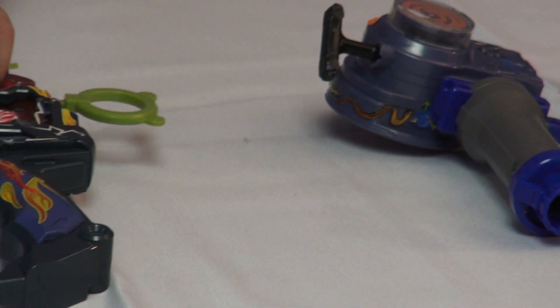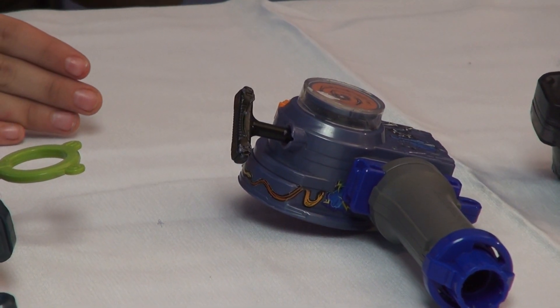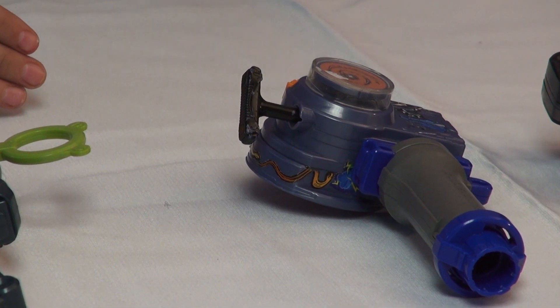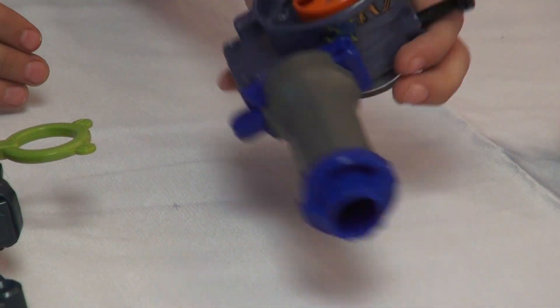And now the next one is the Rev-It-Up Launcher. This one is my favorite because it increases the rotation when you launch it and you'll have a really great launch. And here's the back of it.